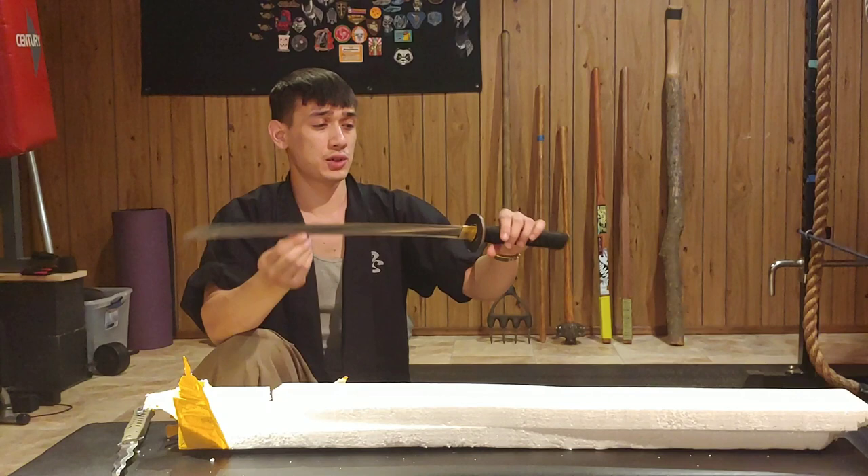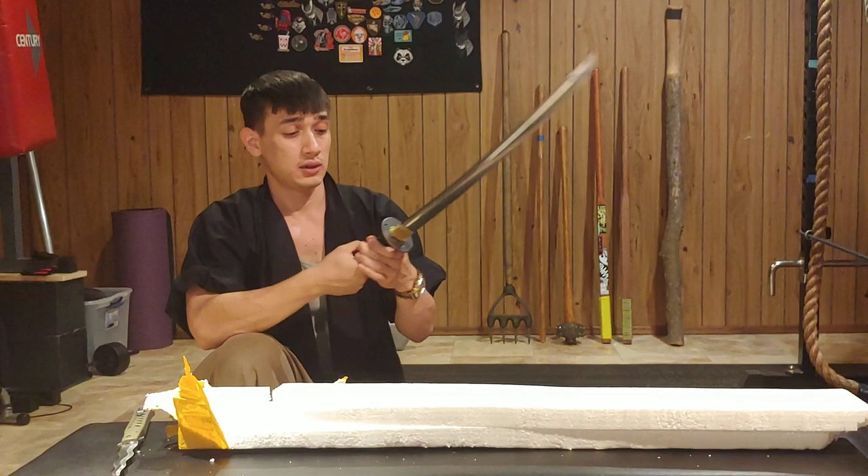It really does feel pretty solid and from first impressions I'm happy with my purchase. I wouldn't rate it on Amazon just yet. I do like the copper and bronze tones of the fittings.